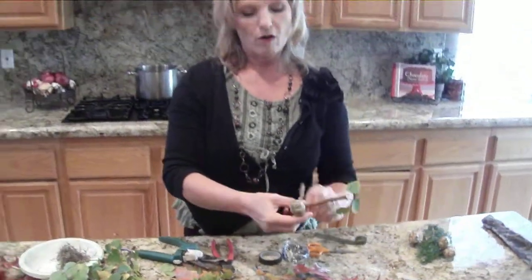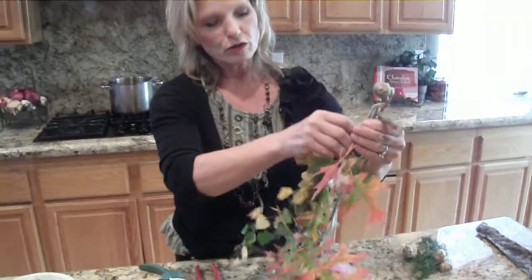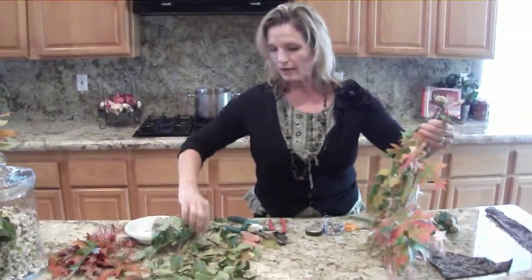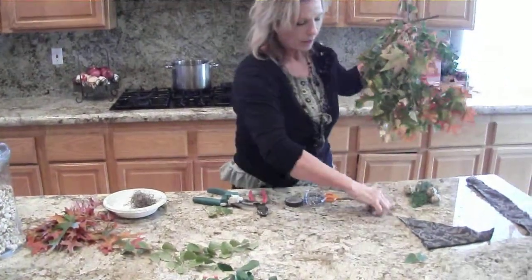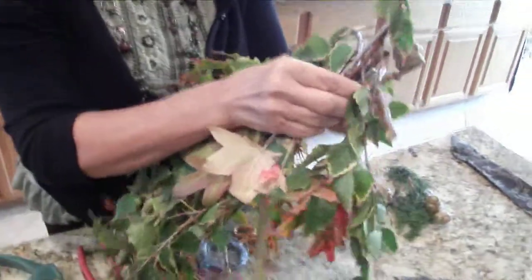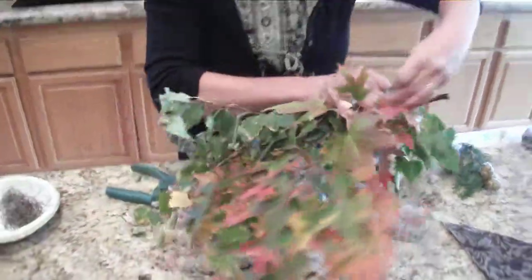Give it a few more little twists just to make it tight, and there we have our arms attached plus a little hanger already. Then we get to make her skirt — we're going to take these oak leaves and hold them right there, and add some birch. We'll trim off any that are too high. I'm going to make sure she has a glorious outfit with some birch and a little liquid amber. I'll take one of these little pieces of wire and twist it around a couple times to hold that together — this is probably something you'd want to do for the kids.